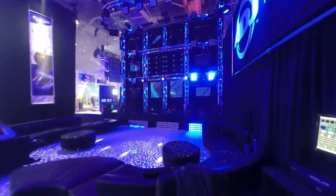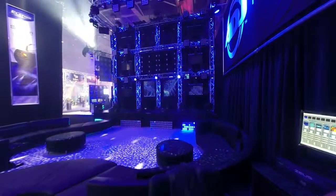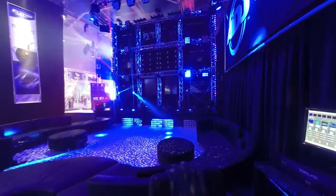Now what you're seeing here is a combination of our truss warmers, which are our 5P Hexes. They have red, green, blue, white, amber, and UV LEDs.